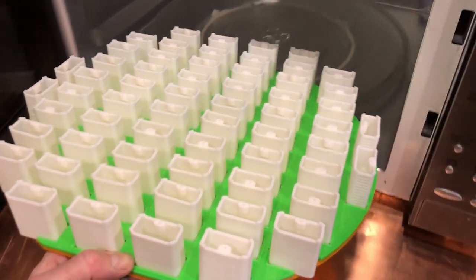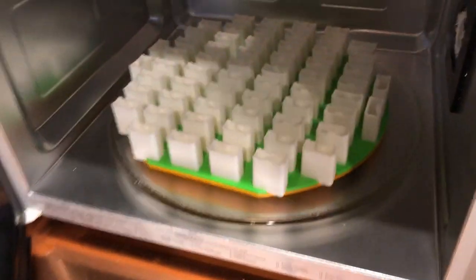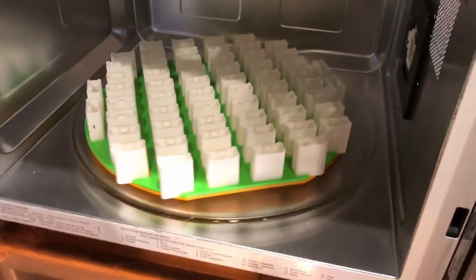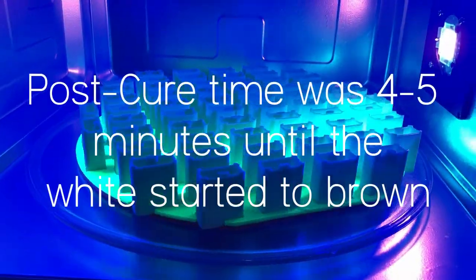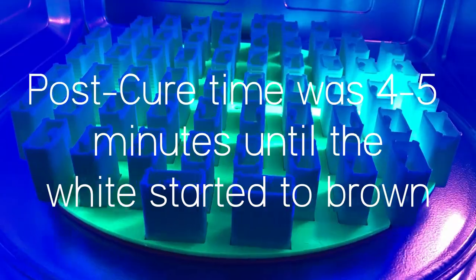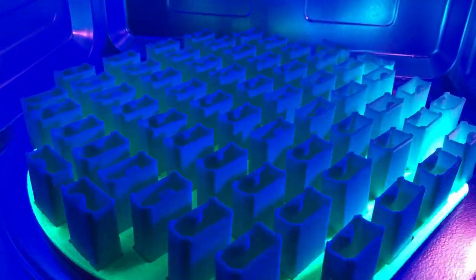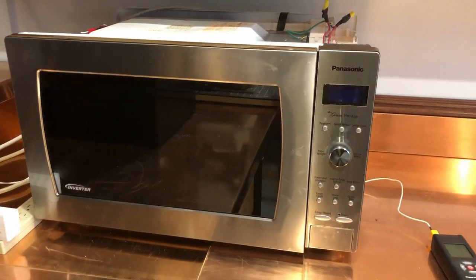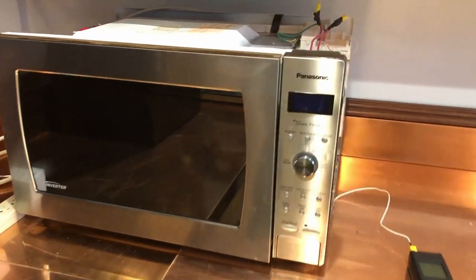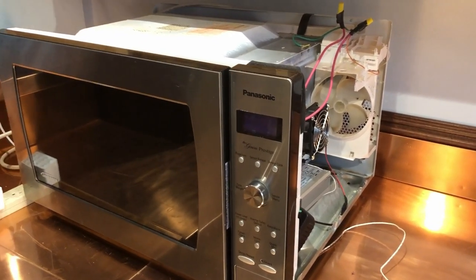This is a tray of 60 parts. Look at the link below the video and I will give you some links to the various parts that I had to get.